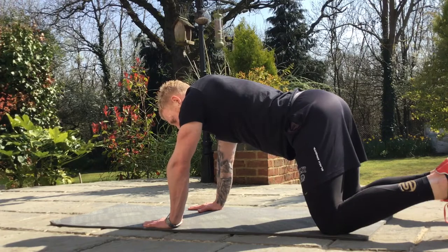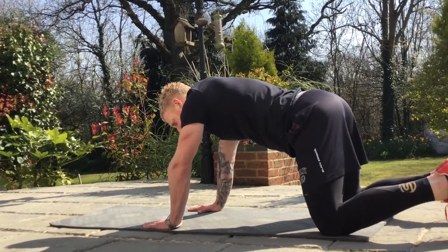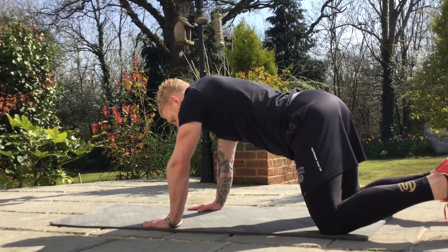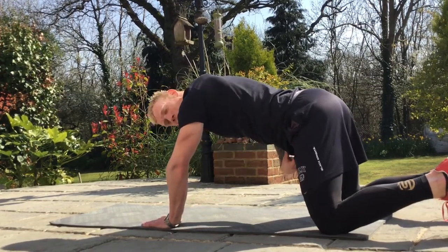Use the whole breath: inhale through the nose, belly drops down, exhale through pursed lips, draw the belly button and the pelvic floor up and in.